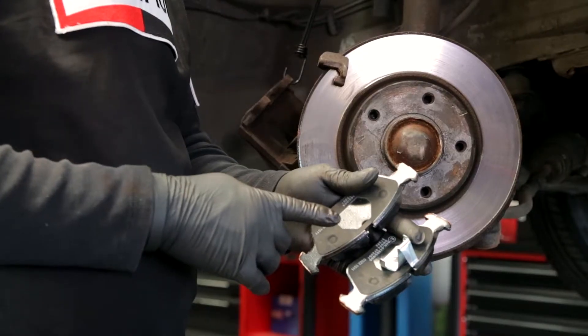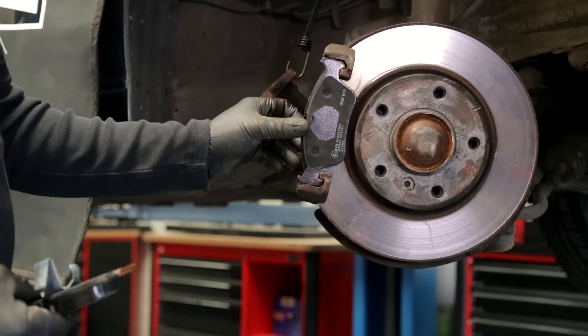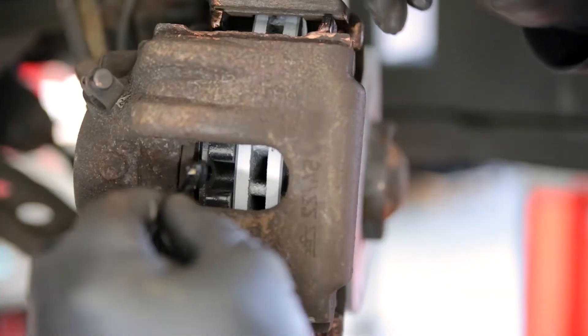In case directional pads are used, make sure they're fitted in the right sense of rotation. If your brake pads are equipped with a wear indicator, you also have to install them.